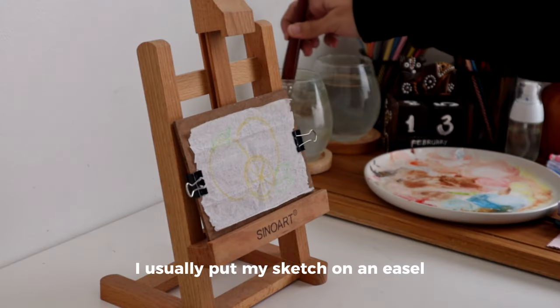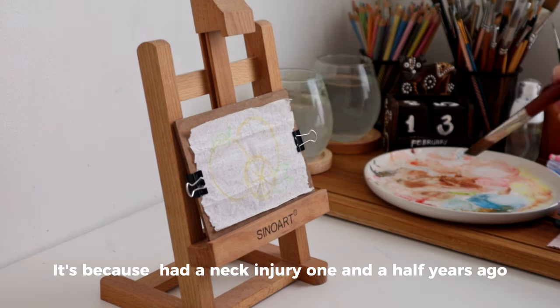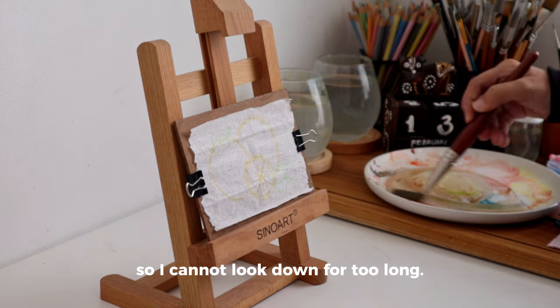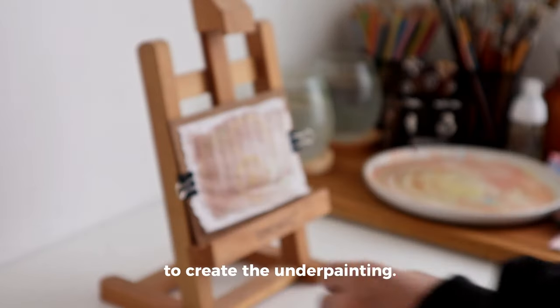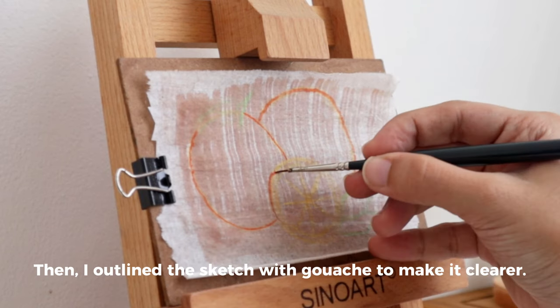I usually put my sketch on an easel to maintain good posture. It's because I had a neck injury one and a half years ago, so I cannot look down for too long. I used the leftover colors on my palette to create the underpainting, then outlined the sketch with gouache to make it clearer.